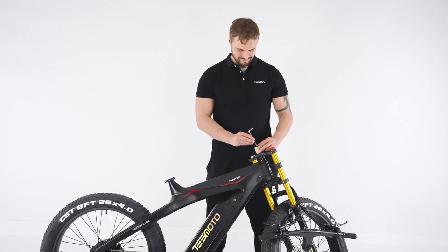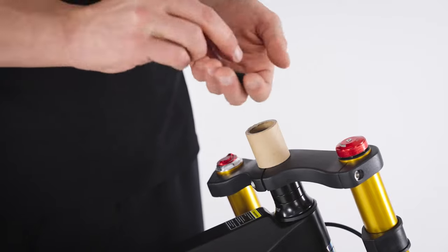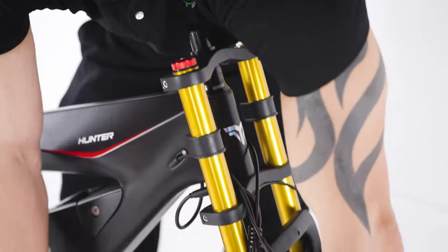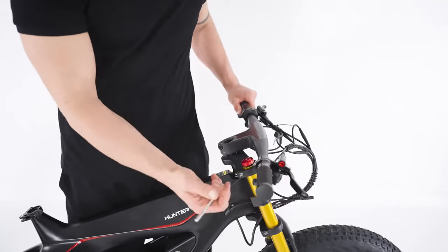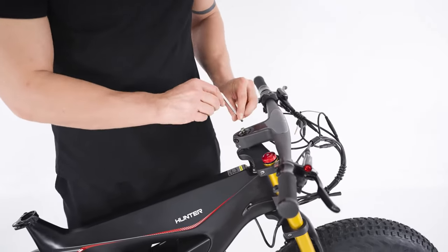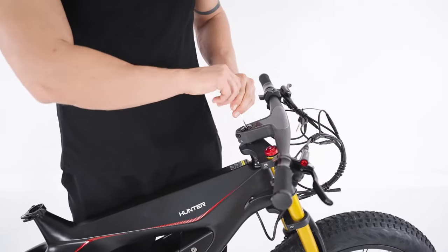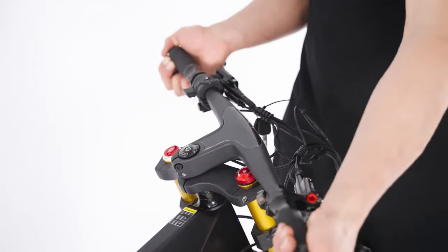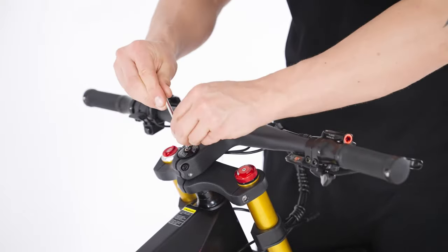For the handlebar, use a hex wrench to take off the top protector. Add a washer, then mount the handlebar and fix it loosely in place. Align the wheel and handlebar — keep the wheel between your legs to make it easier. Tighten until secure.